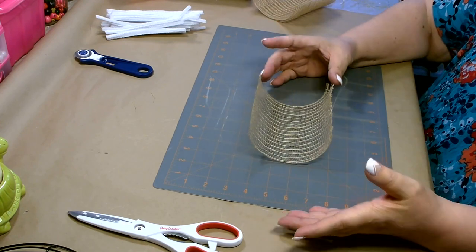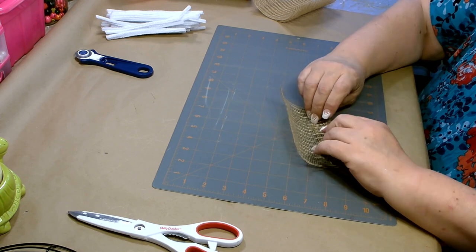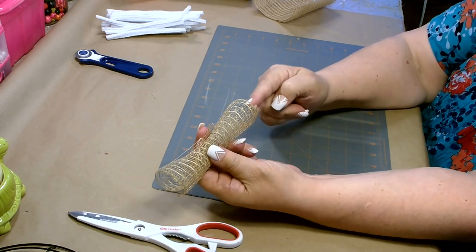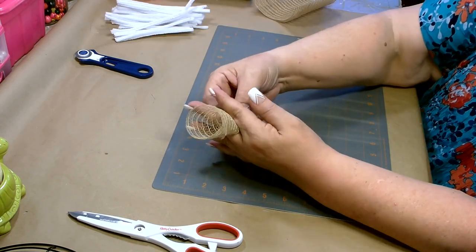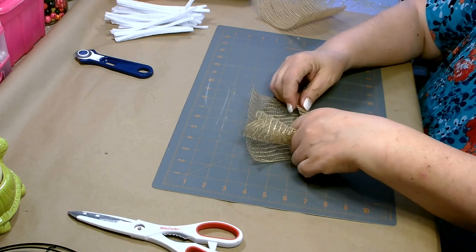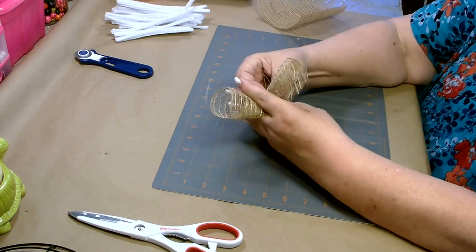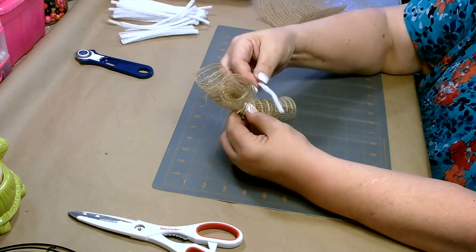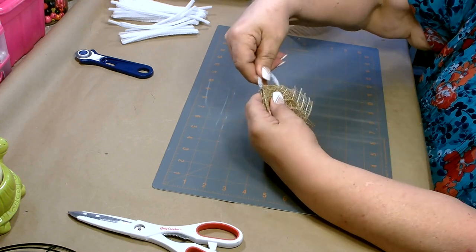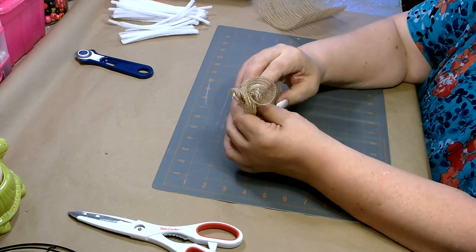We're going to be doing the curl method. Take your six-inch piece and go where the cut end is — fold that down and give it a good roll, about two to three rolls. Don't roll too tight, otherwise you'll have issues with it sticking out at the bottom. We're going to do two rolls per bundle. You can either hold it in your fingers or clip it — sometimes I have to clip it because my arthritis is bothering me. Whichever works for you.